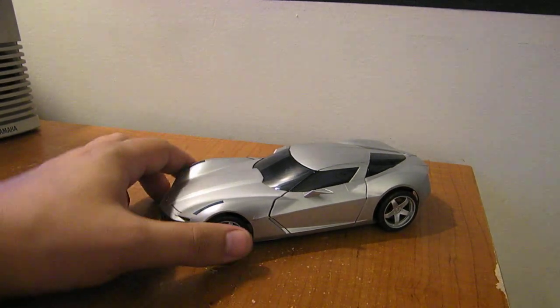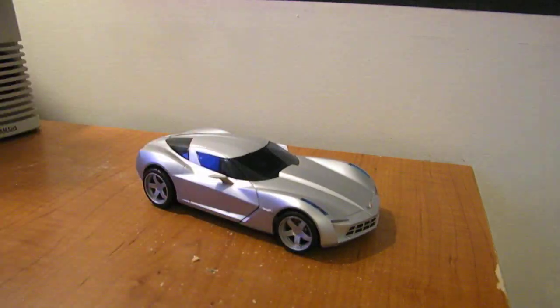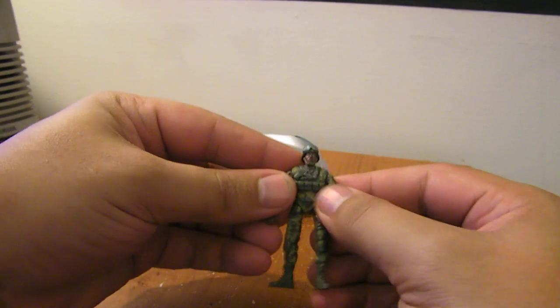Here's the video review for Transformers Revenge of the Fallen Human Alliance Sideswipe. He does come with Sergeant Epps, and before we get into the main figure, let's talk about Sergeant Epps.